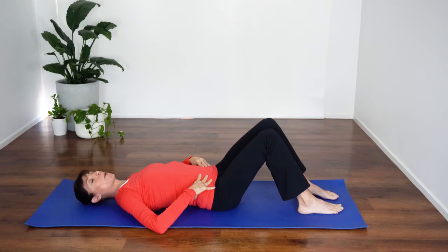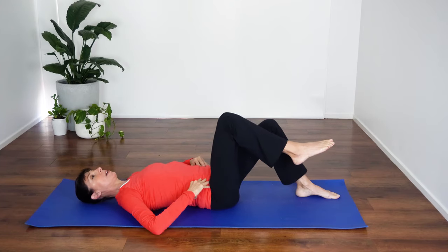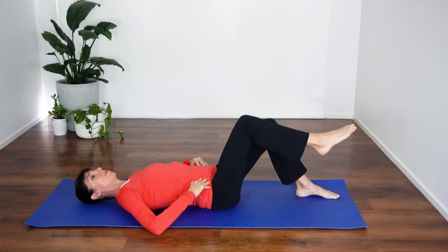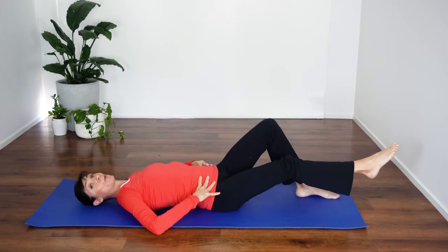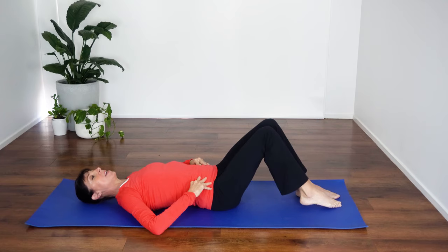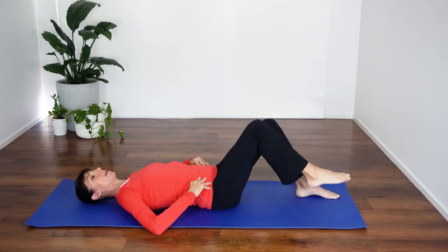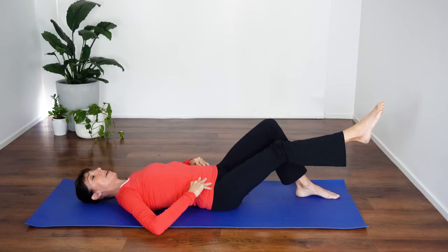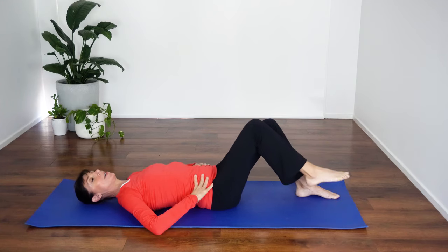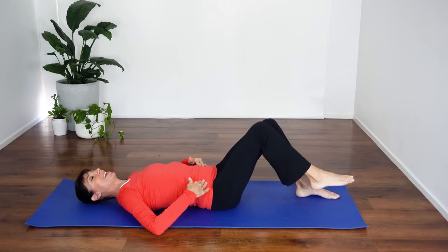Moving on to our third and final core exercise. Neutral spine — inward curve in the back. Bring your hands up. Lift the toe up, tummy muscles are on, and extend the leg out. Bring it back in and a little touch down. Again: lift and extend, hold stable through your core, back in and down. You can see I'm not pointing my toe along the level of the ground — I've got it on a bit of an angle. Just angle it as you take the leg out, extend it out with leg raised, and back, and down. Keep that lovely pelvic control. I can feel my tummy muscles starting to fatigue a little bit there.